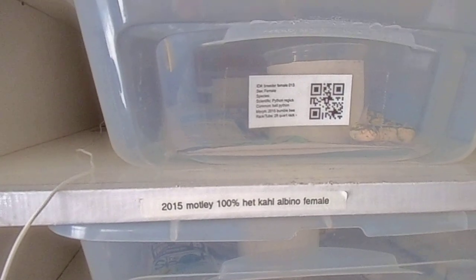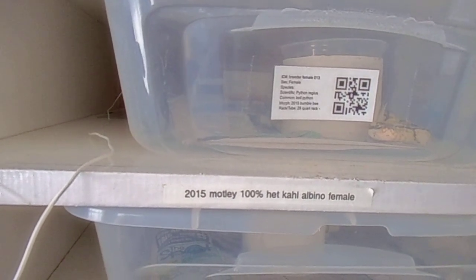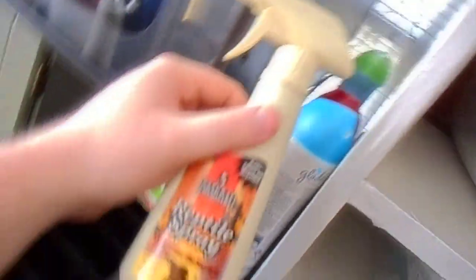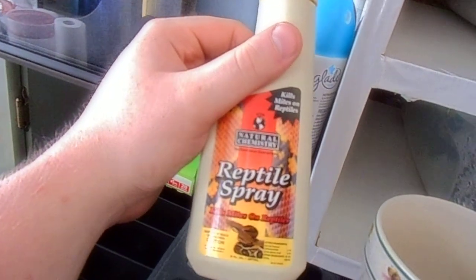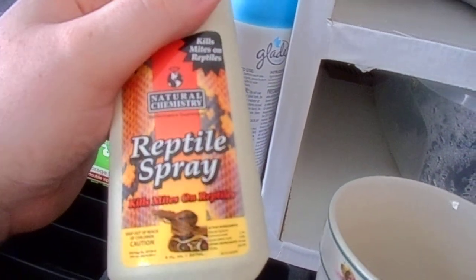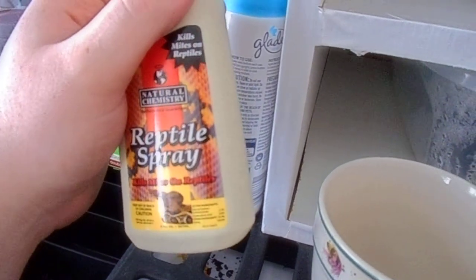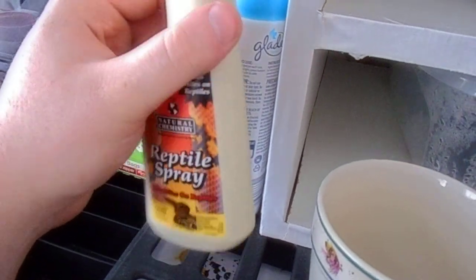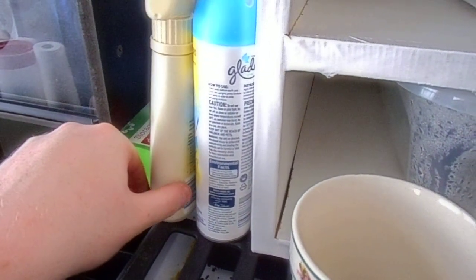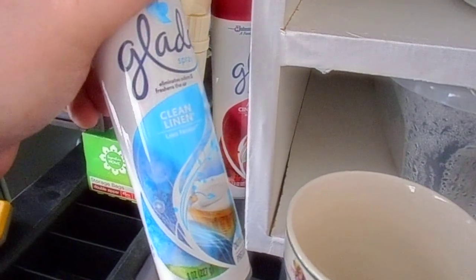Whenever you get a new snake, you always want to quarantine it, and I always wash the snake and hit it with some mite spray — because when you get a new snake you don't know what was going on in the other person's rack. If you're going to use wood bedding, be aware: I've gotten mites from wood bedding. Everybody who says they've never gotten mites after years of keeping snakes is a liar. It's like fleas with dogs — it's how you take care of them that shows what kind of owner you are.